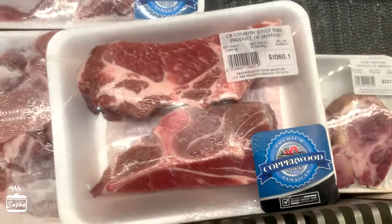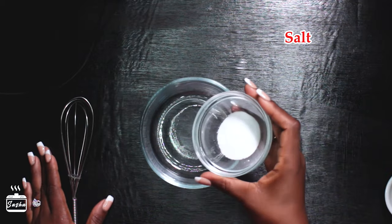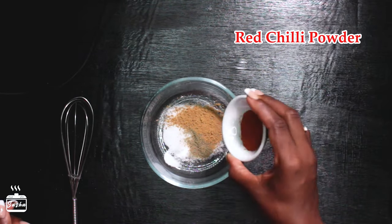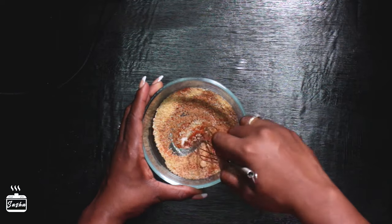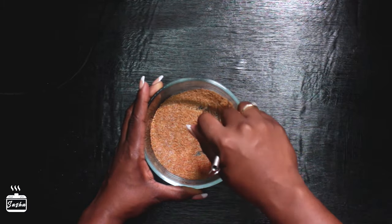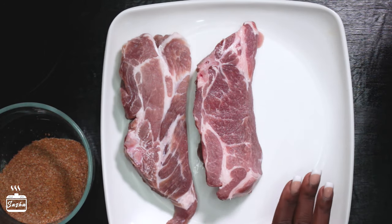Now that we've done shopping it's time to start cooking. I'm starting out by preparing the seasoning for the pork. It consists of salt, black pepper, paprika, red chili powder, garlic powder, onion powder, ginger powder, and sugar. Mix that up really well — I'll be providing the details for the measurements in the description below so ensure that you check it out before you begin.